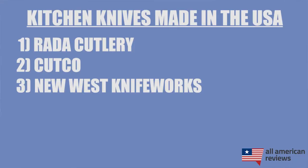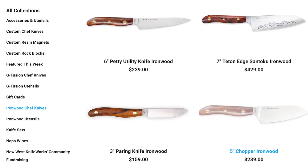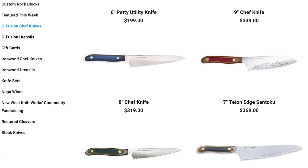Next is New West Knife Works. New West knives are a bit more expensive, but they are making some incredibly high-quality chef knives. If you're looking for more of a classic look with wood handles, definitely check out their Ironwood series. But my favorite is their G Fusion knives — I've gotten the opportunity to test these out personally, and let me tell you, it's like art in the kitchen. So if you're willing to splurge a bit for a high-quality chef knife, definitely check out New West Knife Works.